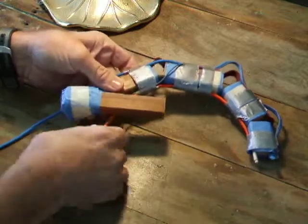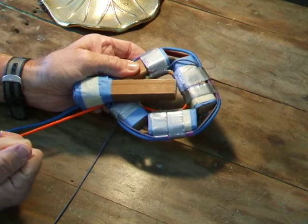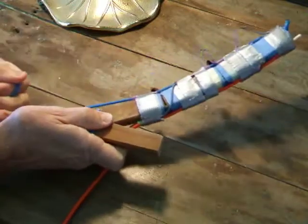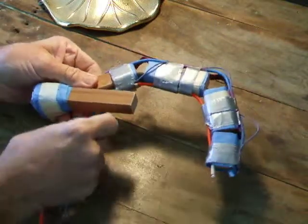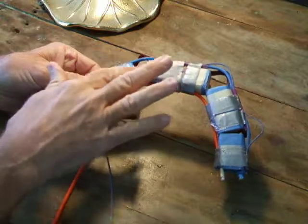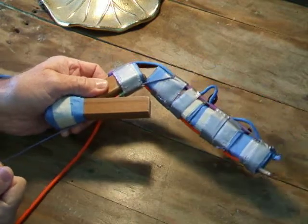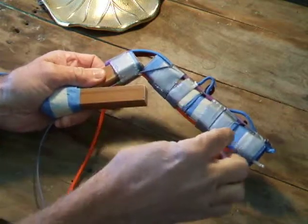We have this orange string, which is the flexor digitorum profundus, which flexes every joint if you pull hard enough. The extensor digitorum extends every joint. And then this small blue fiber, which is the string that goes anterior to the MCP joint and then travels posterior to the PIP and DIP joints — and that is the lumbrical, which flexes the MCP and extends both IPs.